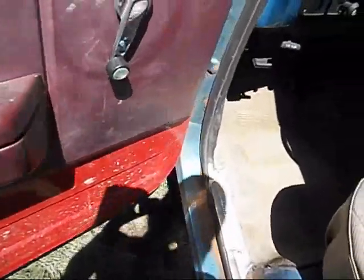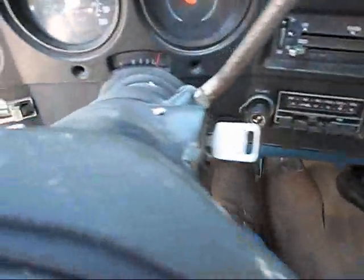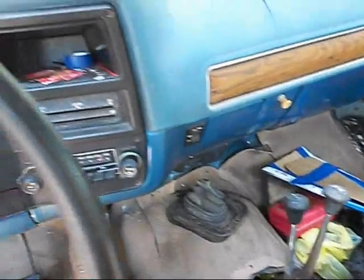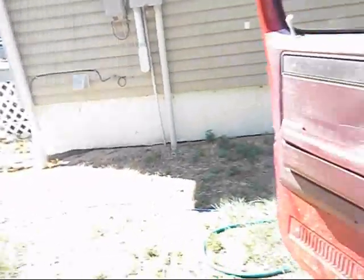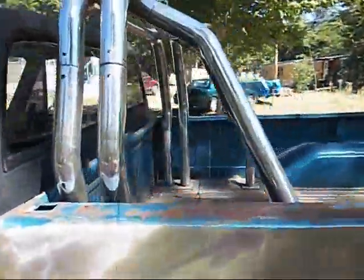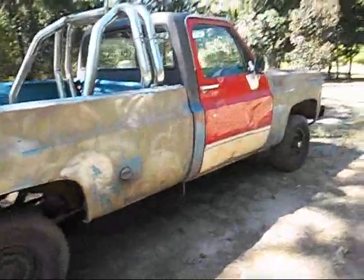It's in there now — nice and solid. Moves the whole truck. I taped the wire up to that brace so I don't run it over or anything. I think it looks pretty good. I'm going to back it out of this place and put it back over there where it belongs.